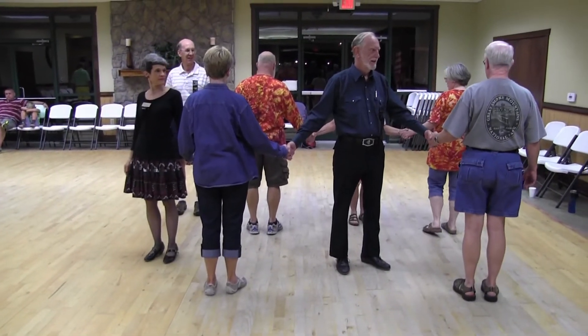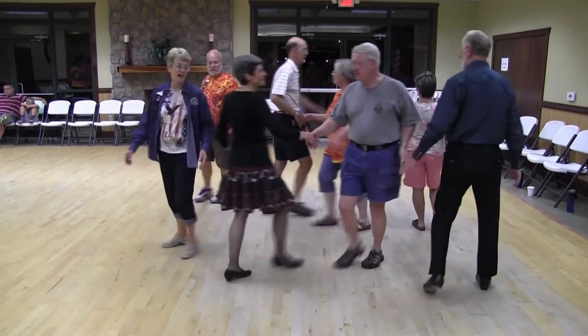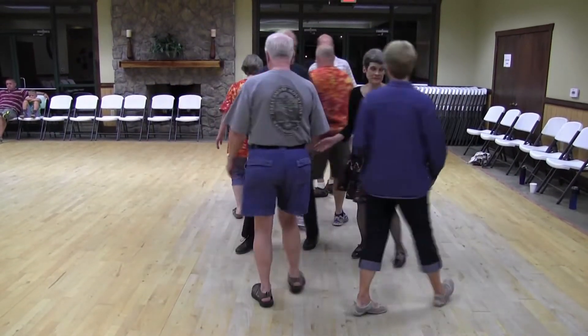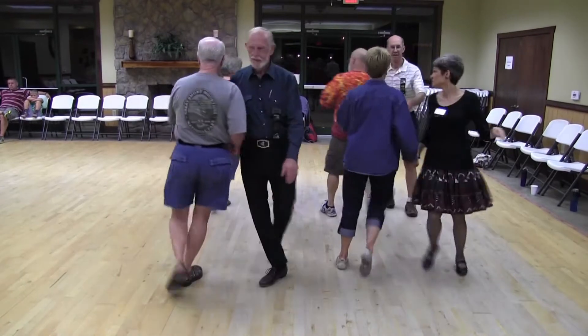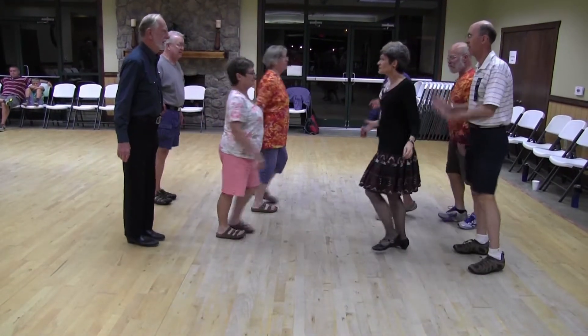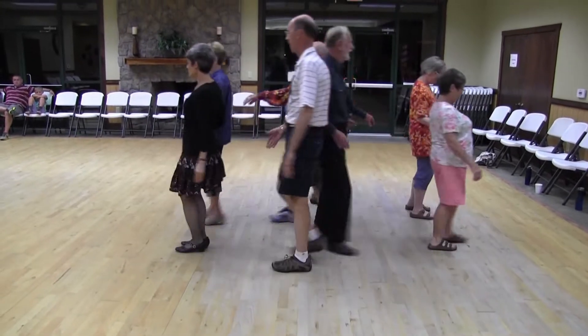Left swing through. Recycle. Everybody roll. Swing through. Boy fold. Double pass. First couple go right.